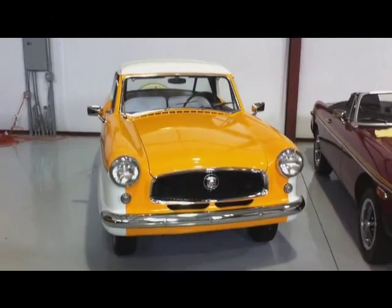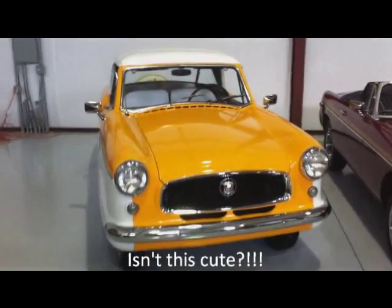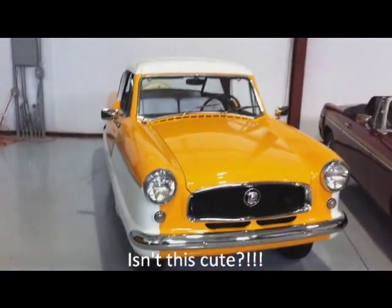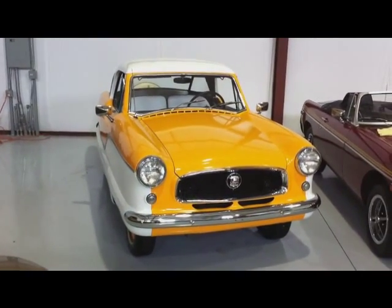Here we are looking at the 1959 Nash Metropolitan. Fully restored California car since new, with about 103,000 miles on it.